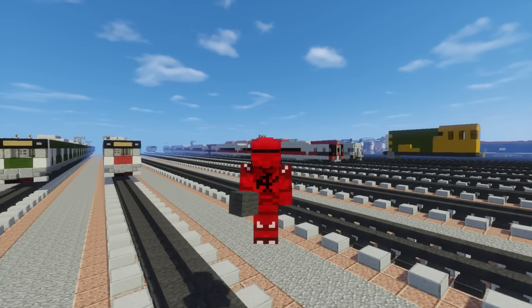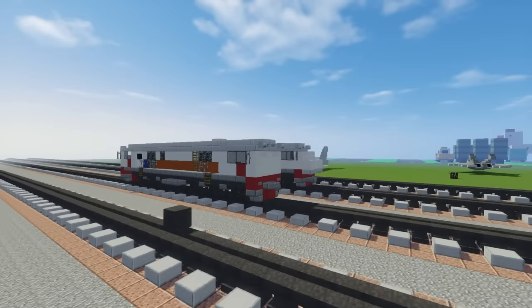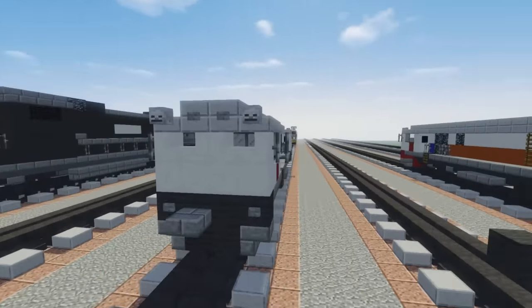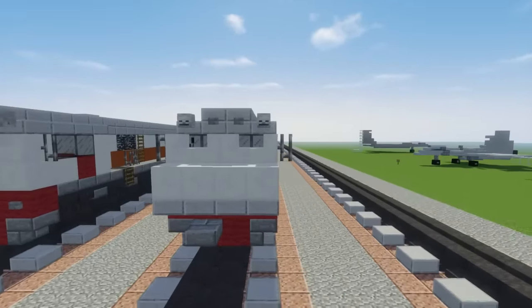What's up guys, this is CraftyFox and today I'm going to share how to build some Indonesian locomotives. Here we have the CC206 and right over here we have the CC203. They're also known as the GE CF20EMP, which is really hard to say, and the GE U20C.